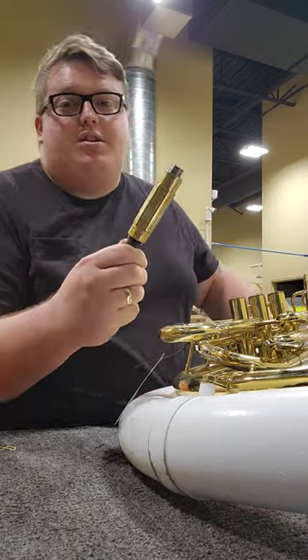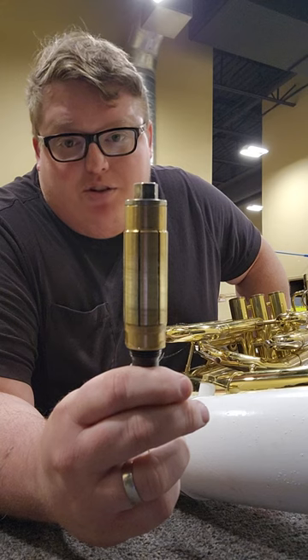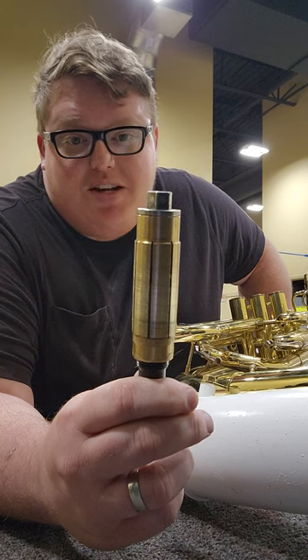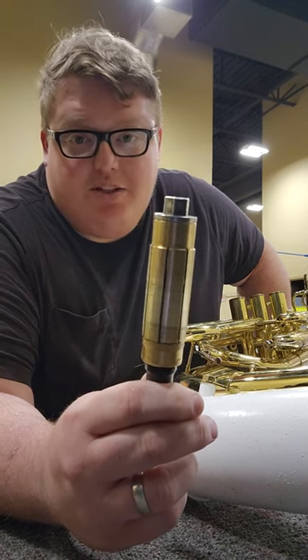The tool I'm going to use to correct that is an adjustable valve casing burnisher. This is from Voton. These are no longer available, but you can make your own. There is a source for the blanks for these, and if you're good with a lathe you can go ahead and just make your own.